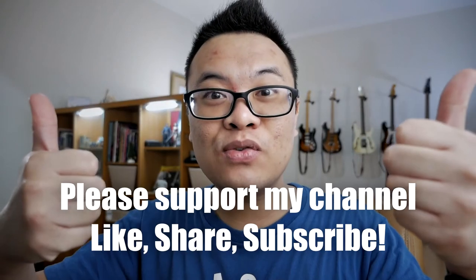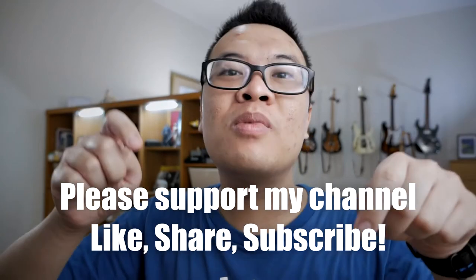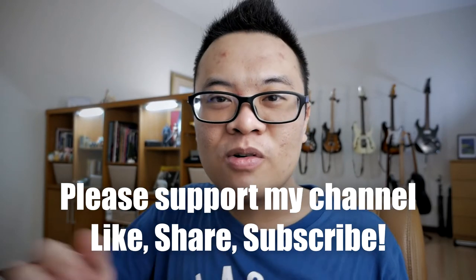Before we continue, this is a quick reminder to support my channel by liking this video, sharing it, and subscribing down below. Thank you. Let's continue.